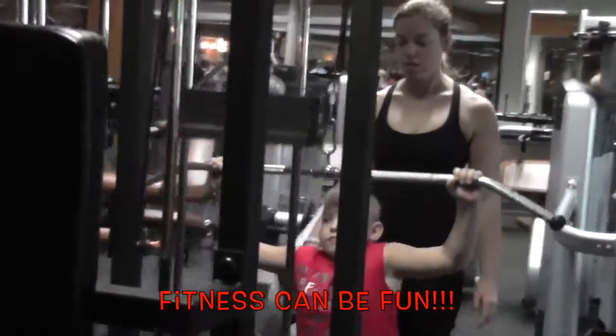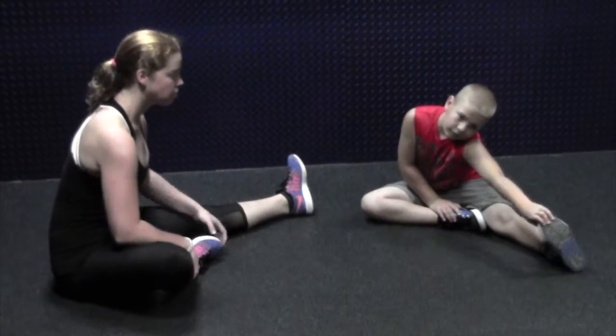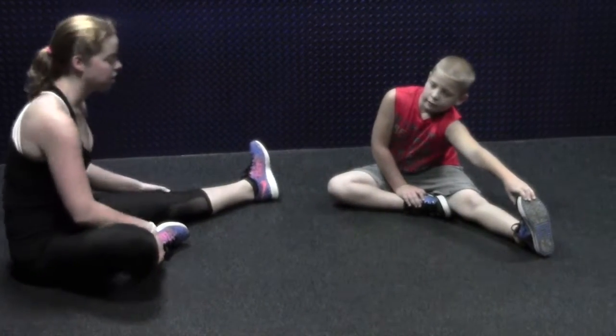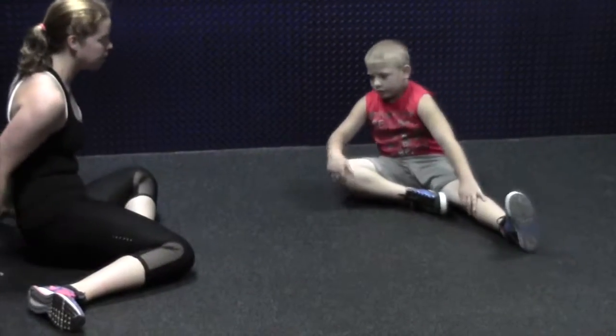Chug it in. Pull it up that middle. Okay, three, two, and to the top. Bring one foot in. That's what we have more. Thank you.